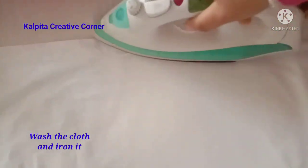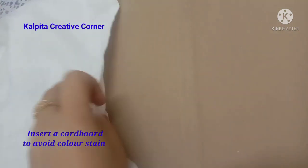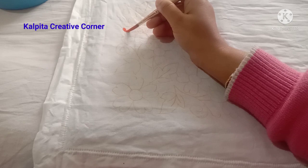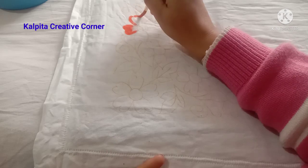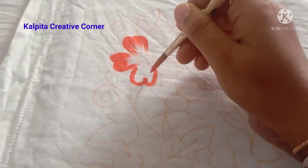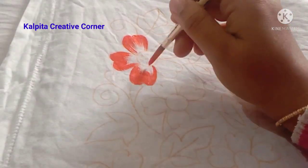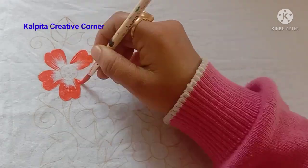I'm ready to make my own fabric painting. My first color is the color of the back side. I will use the fabric color to make the orange color, and I will use the brush.